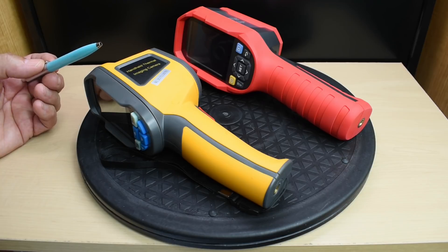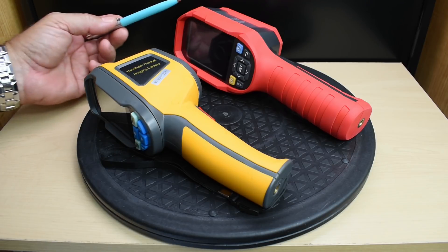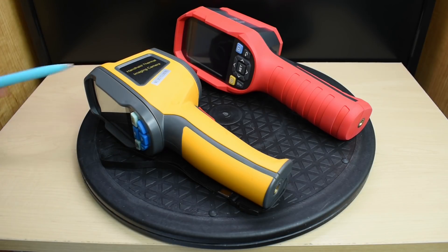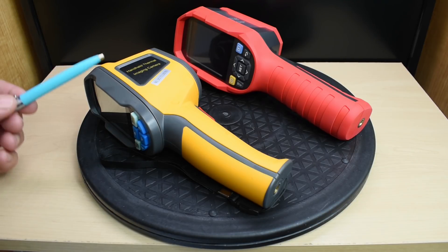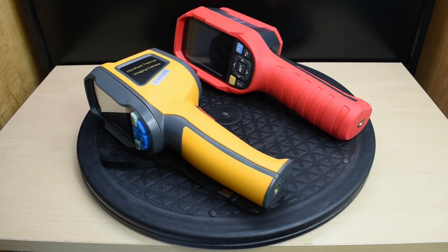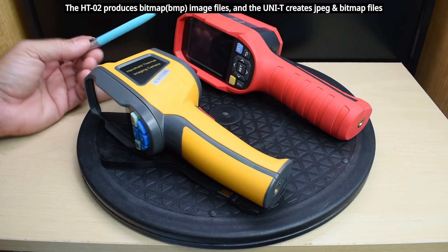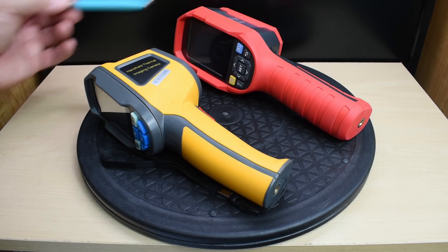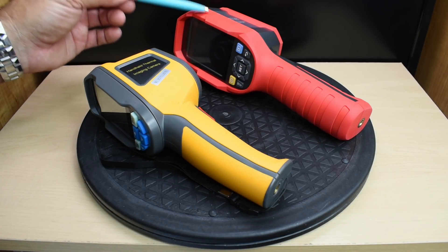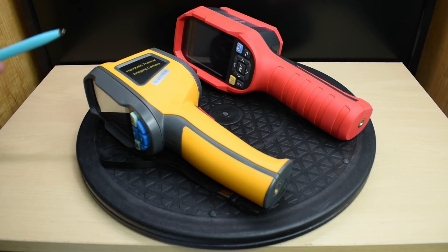Emissivity — how well an object emits infrared energy — is adjustable between 0.1 and 1 on both units. The HT-02 and the Uni-T both have fixed focusing. The HT-02 has four different color palettes, and the Uni-T has seven. Both units can display temperatures in Celsius or Fahrenheit. The HT-02 supports more languages, while the Uni-T does Chinese and English only. Both imagers have auto shutdown.